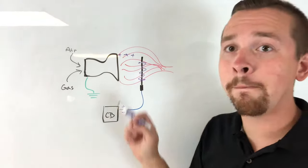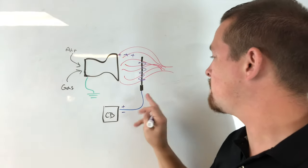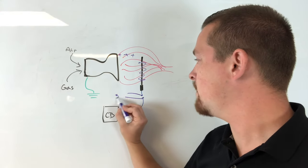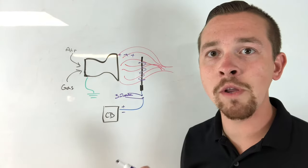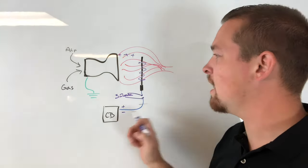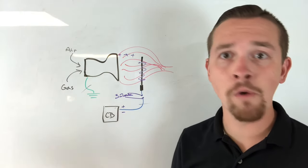Your furnace has a ground wire going back to the electric panel, or some sort of earth ground like a water line. That charge wants to escape to ground, so it does so through the flame. If the flame's not there, it can't do that. If the flame sensor is dirty, it can't do that either. It's only sending current to ground in one direction, so we can measure that by putting our meter in line — which is what we just did — and measuring that flame current. In our case we had 3.0 microamps DC going through that rod to ground. If the flame's not lit, the sensor is dirty, the wire is cut, or there's no earth ground, that current can't travel and we'll get a code saying low flame signal or failed ignition. That process is called flame rectification.